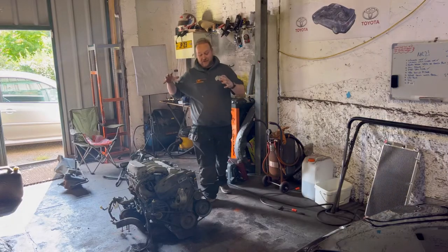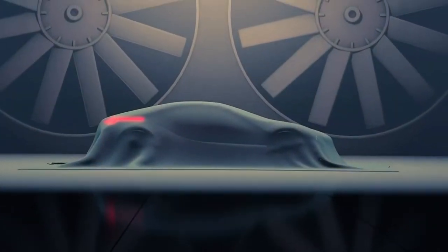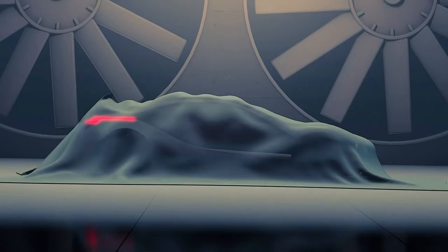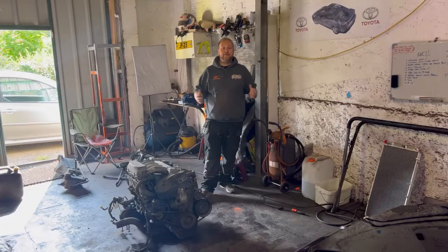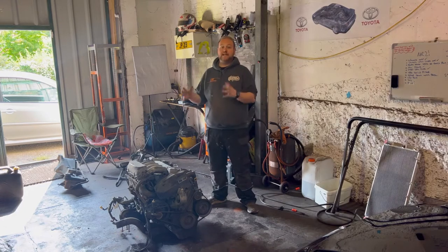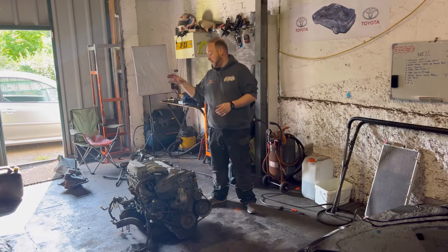Hello everyone and welcome back. With the engine now out of the car, it's time to give it all a good clean.